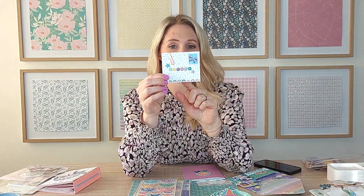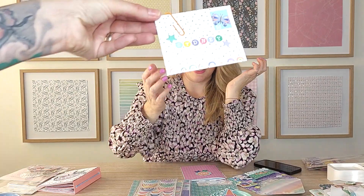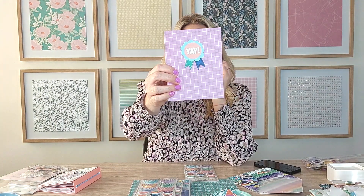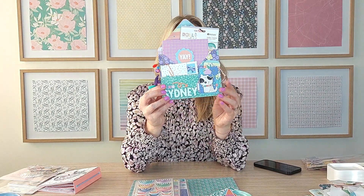I used lots of different bits from the collection — the little letters off the cardstock stickers, a little banner piece — just to make this tiny envelope. There are so many different elements in the collection. Then I made another little notebook for my niece, just using some of the paper and sticking on a die cut with really thin foam tape, and I'll fill it up with stickers because she loves stickers. I thought that's a really fun way to send them rather than just throwing stickers in an envelope.